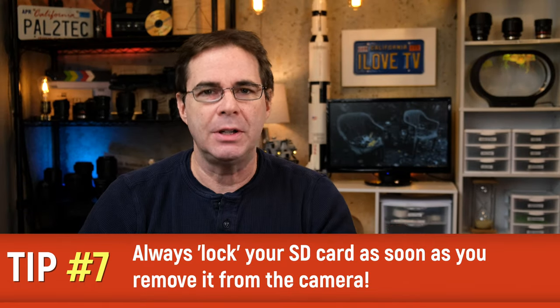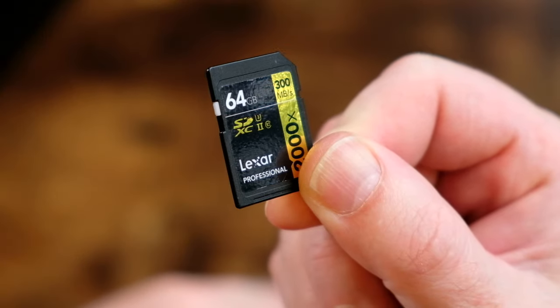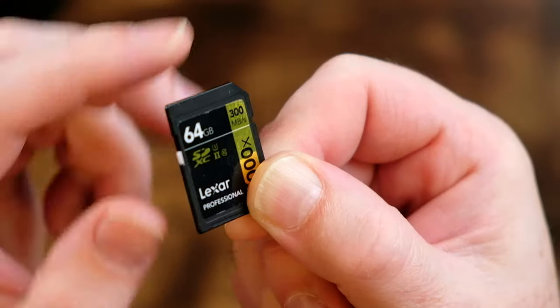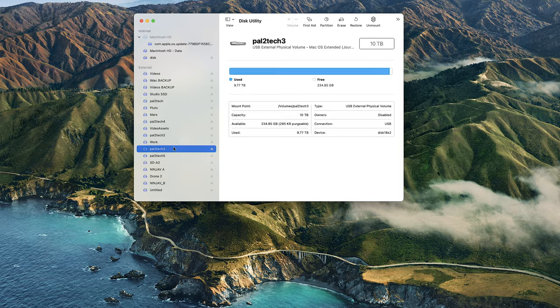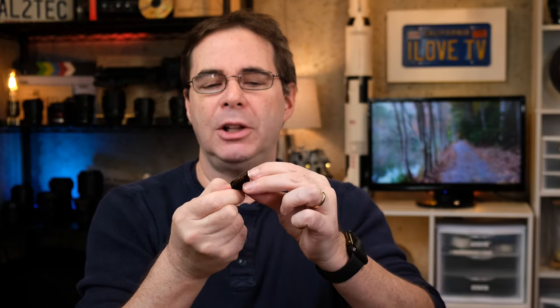My last tip is actually a habit — a habit that I think you should consider getting into if you're not already doing this. On every single SD card, there is a little switch located right on the side. When you move the switch up, it locks the card into a read-only mode, and therefore your photos and videos cannot be deleted while that switch is toggled in that position. This can prevent some serious disaster from happening. For example, you could have your SD card plugged into your computer and not realize it, and accidentally format or erase the wrong SD card. Same thing if an SD card accidentally gets switched with another on location and you go in and accidentally format it — that would be horrible.